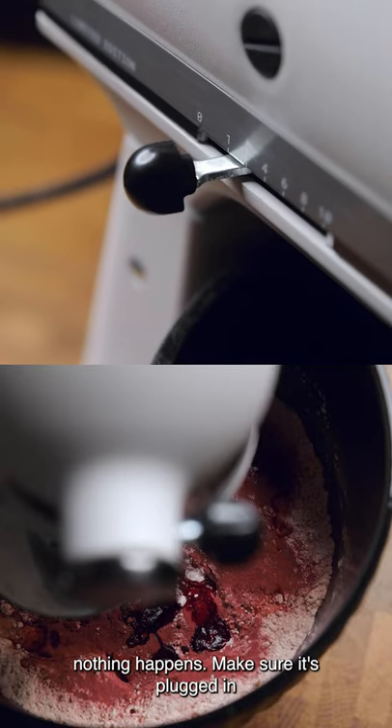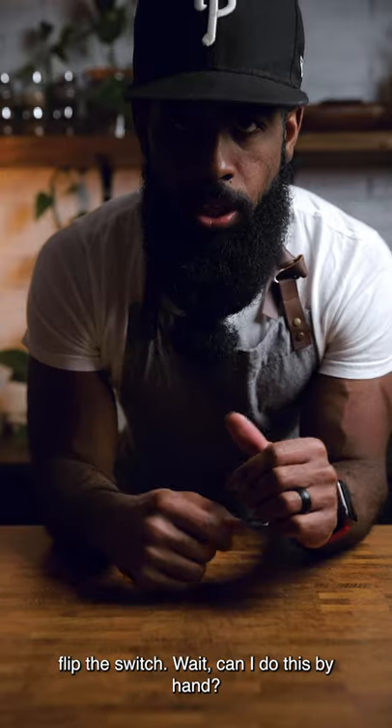Flip the switch — nothing happens. Make sure it's plugged in. Flip the switch, wait. Can I do this by hand? I mean, if you want to get your swole on, go ahead, Captain America. Don't forget to cancel that gym membership.